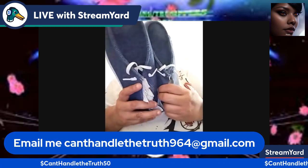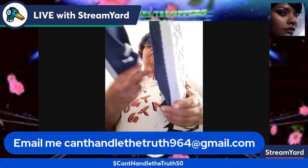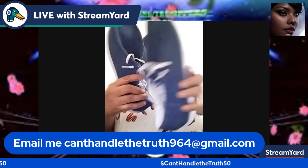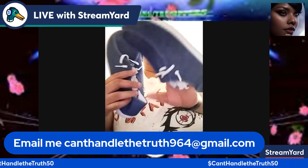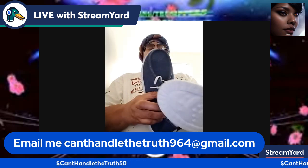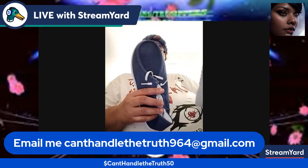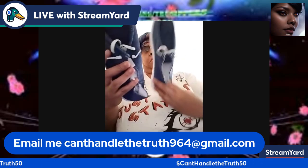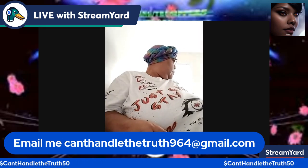Next I bought some denim-style shoes. These are easy to slip on even though they have shoelaces. I like these because I can just slip them on — they look nice and are probably unisex. I was going to get the black-and-white or gray-and-white ones, but I already had some like that so I went with the denim style. I'm not all about name brands, so it is what it is.